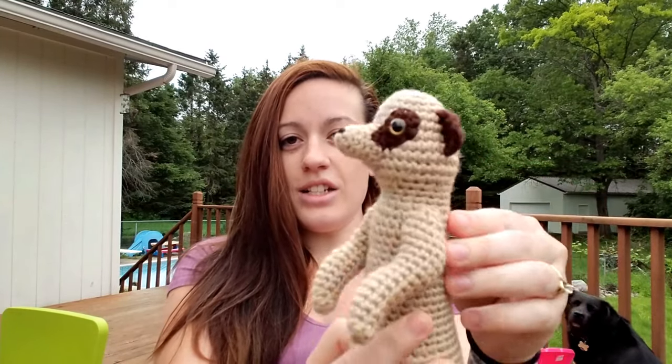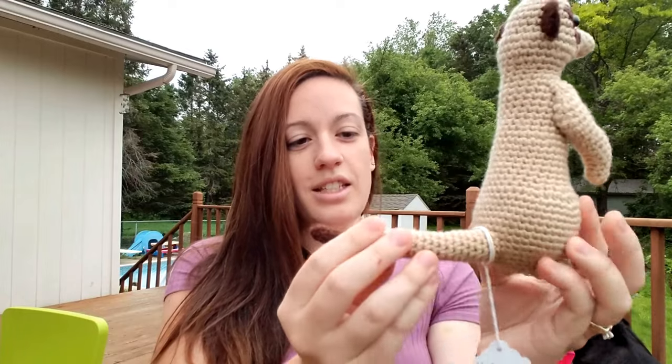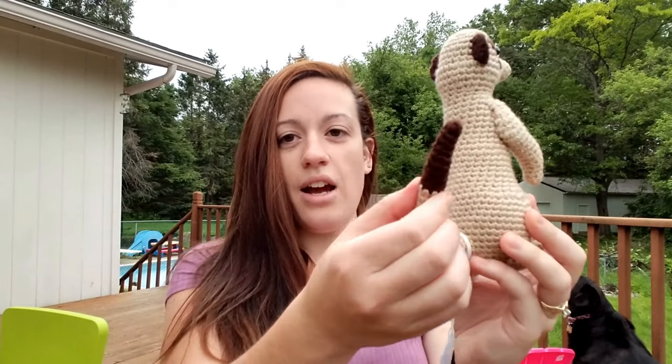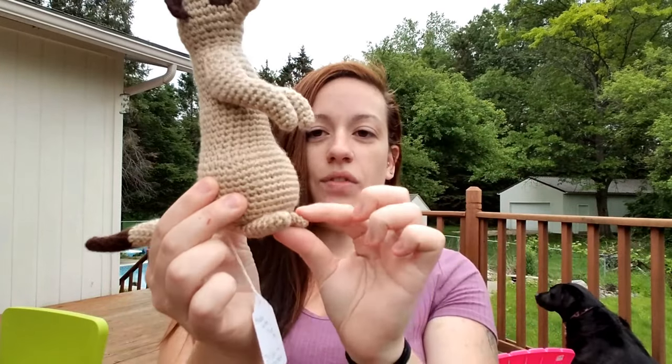He's got adorable animal eyes that are safety eyes. He's got a cute little embroidered nose, a sewn together muzzle and ears, cute little hands as he's holding them up keeping an eye out. He's got a great tail that can kind of move around or keep him balanced, whichever. Sweet little feet.